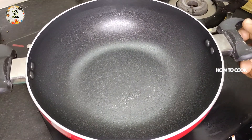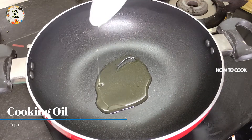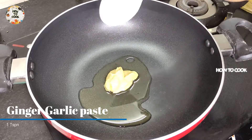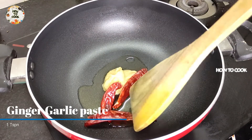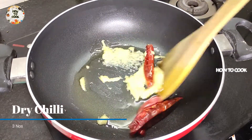Add 2 tablespoons. Add 1 tablespoon of the paste. Let's put it on a medium flame.